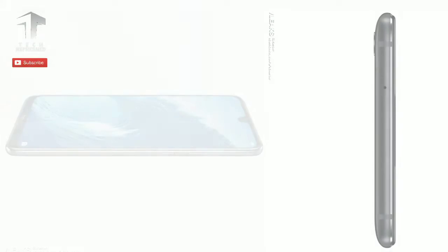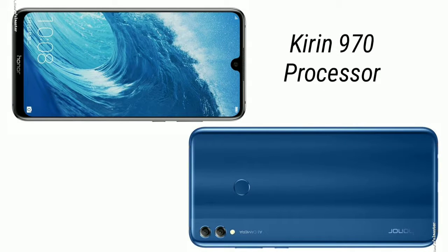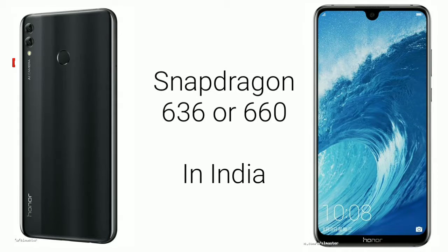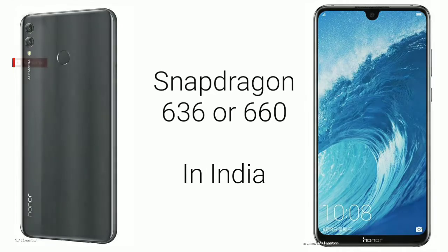The smartphone will be powered by an octa-core Kirin 970 chipset. However, some rumors suggest that the device will be fueled by an octa-core Snapdragon 636 or 660 chipset, possibly in India.